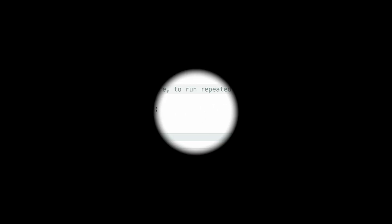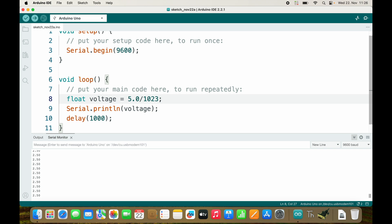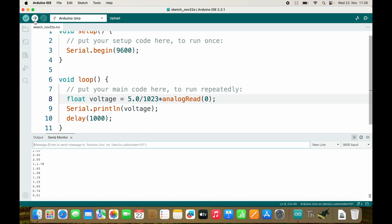Your exercise now is: I'm interested in the real voltage that is measured by Arduino. Stop the video and solve it. The solution: we divide 5.0 by 1023 — because 1023 equals 5 volts — and then multiply it with analogRead(0). Let's see what happens: connecting analog 0 to ground reads 0.00, which is correct.